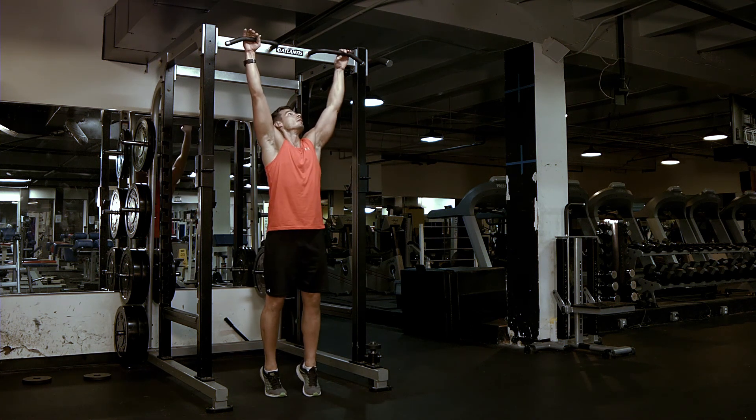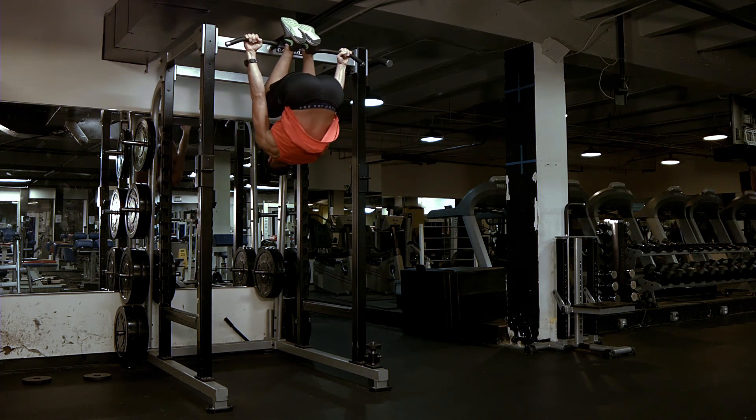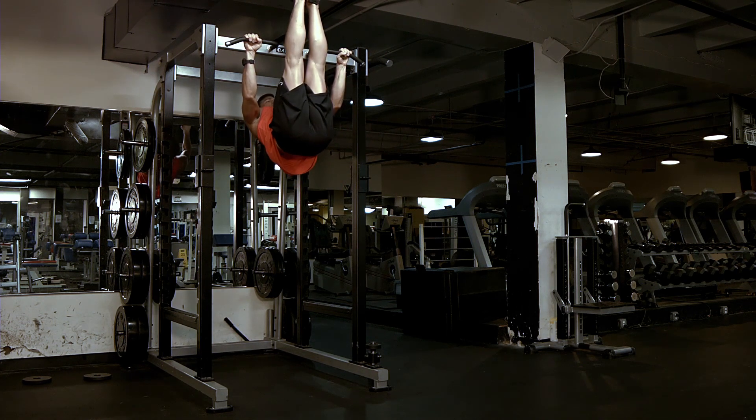One more time. You're going to slightly do a pull-up, tuck up, hang underneath, leg straight, roll out.